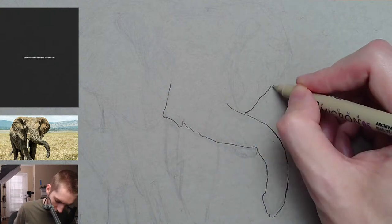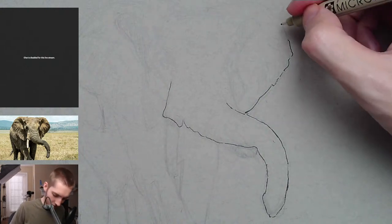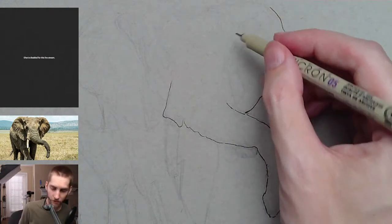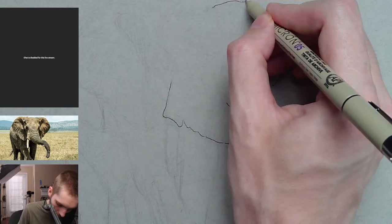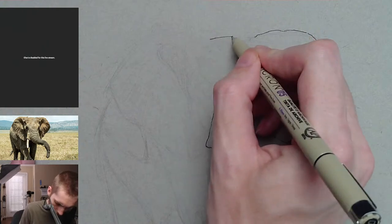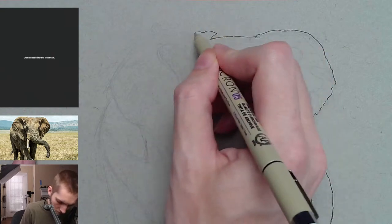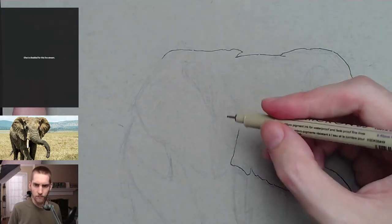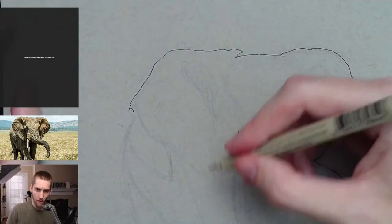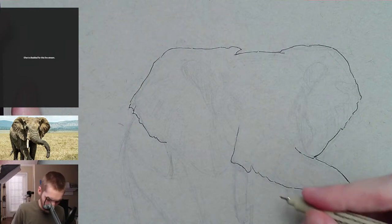I think I need a darker pencil — next time I'm going to use a 2B because it's really hard to see with the HB. I'm still getting back into the groove of things; it's been so long since I've drawn or done anything, I'm still getting used to all the materials again. I'm trying to stay confident with my line work — not be too cautious, just try to be confident with these lines.